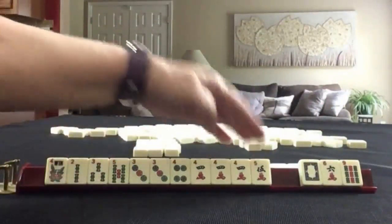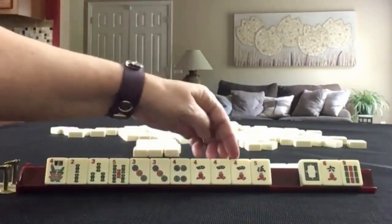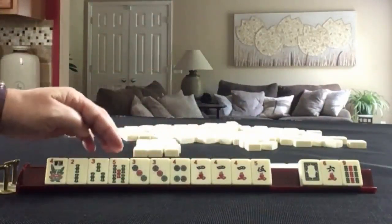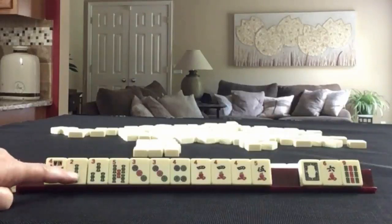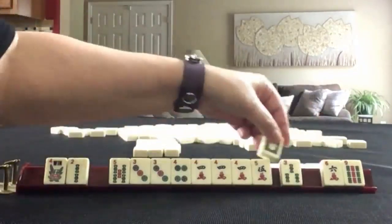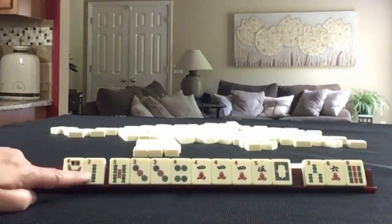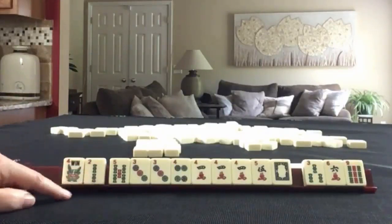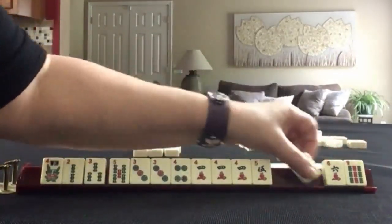Two, three, four, five — two, three, four — three, four — three, four. We have a gap: no three crack, but we do have the five. I don't know if I would pass a white dragon. I think we can let the three go — that's pretty risky though. Three, six, nine. I think no matter how we slice it, it's going to be risky. So let's keep the three and let the white dragon go.